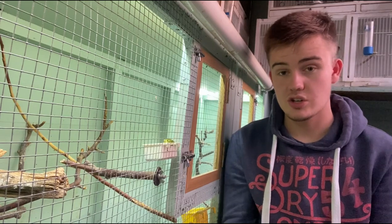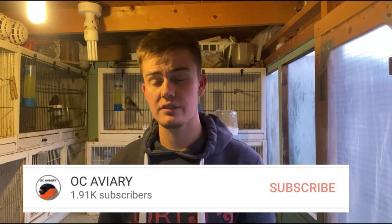Don't forget to subscribe to the channel so you don't miss any future videos, including updates on the Greenfinch x Crossbill hybrid pair as they develop over the next few weeks and into the breeding season, when hopefully we'll be producing some nice hybrids for the show bench. Hit the notification button, like the video, and share it with anyone who'd be interested in breeding a Greenfinch Crossbill. Thank you very much and I'll see you in the next video.